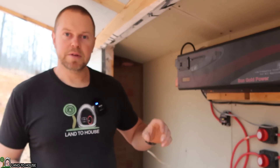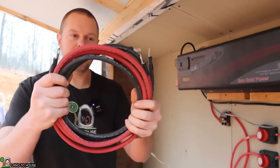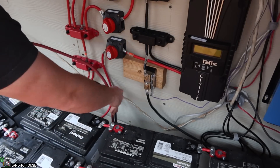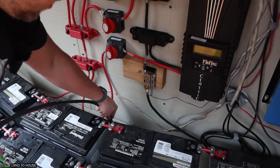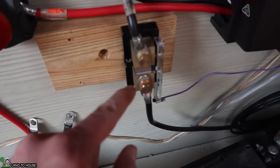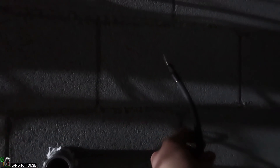Now that I have the conduit pipe into the floor of my power shed, I'm going to take these two-gauge cables and shove them down into the hole until they stick out into the crawl space of the house. Up here in the power shed, I just need to make sure I have enough length to connect to the bus bar and the shunt, so I can connect everything from the battery. Under the crawl space, I just want to make sure I have enough extra cable to connect to the terminals of the battery.